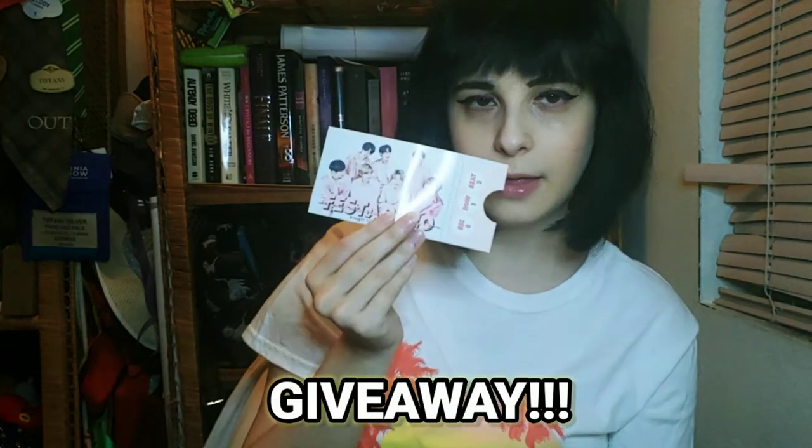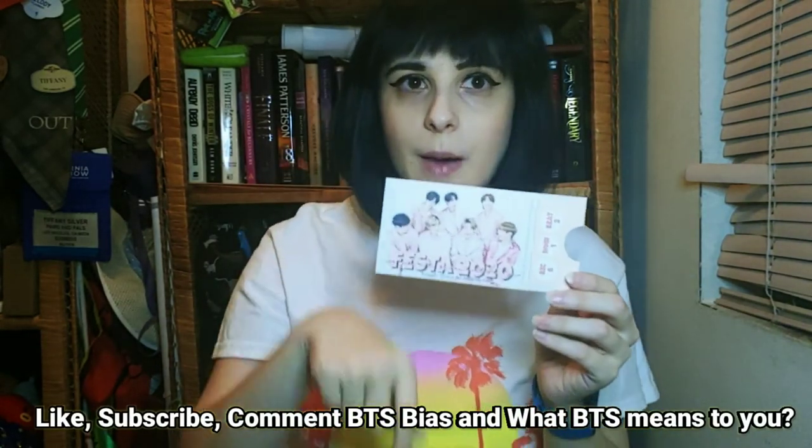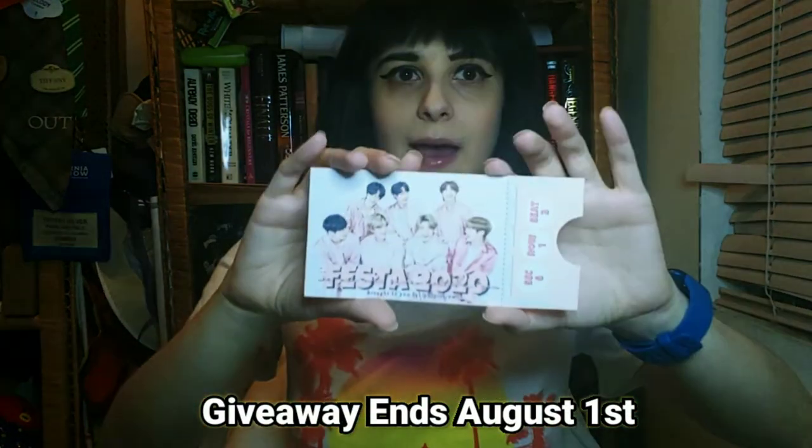These pins are the highlight of the video — they are so cute. Thank you so much. They're super nice quality, the color is so pretty, and the glitter on the boba one — I love them. So how do you enter the giveaway? It's super small but I'll add lots of other BTS-related freebies. Due to COVID-19, this is USA only for now. All you have to do is give a like, subscribe, and comment your bias and what BTS means to you. Super easy!